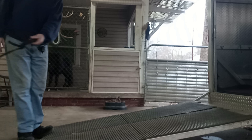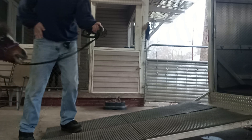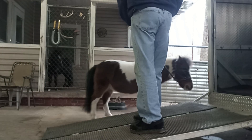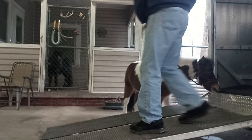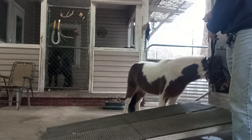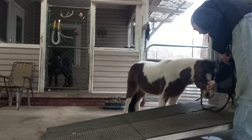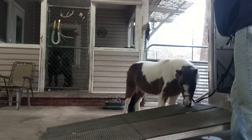So what I'm going to do is I'm going to let her investigate it first just to see. I'm just letting her check it out so she knows there's nothing to be scared of, and I'm going to give her a reward for doing so. Good girl.